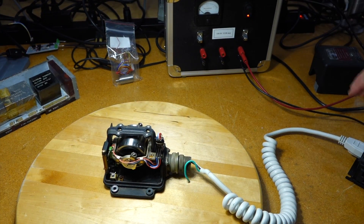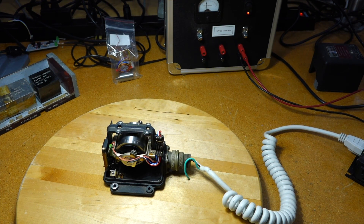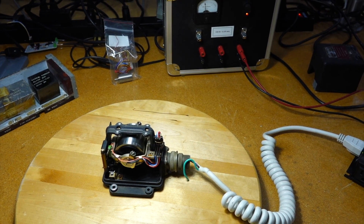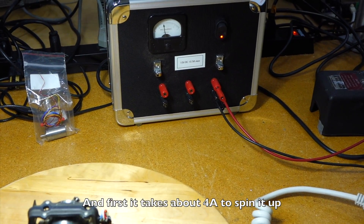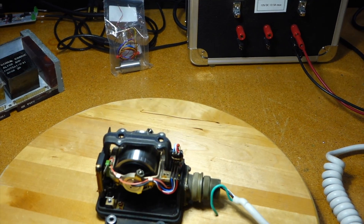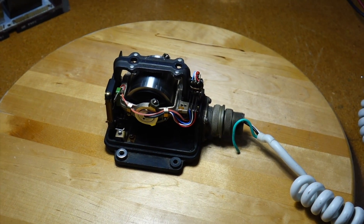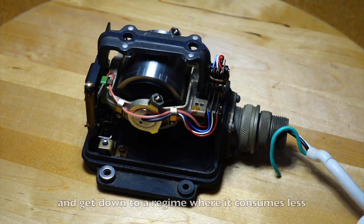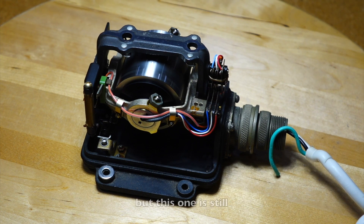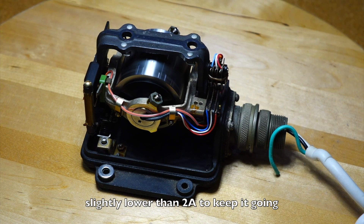And off we go - one, two, three, go! At first it takes about 4 amps to spin it up at 12 volts, so that's about 50 watts. Eventually it will get synchronous and settle down to a regime where it consumes less, but this one is still drawing 2 amps to keep it going, which is a lot.